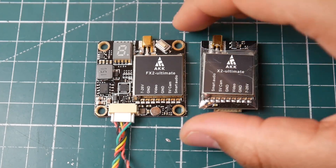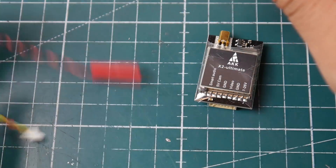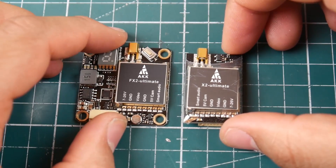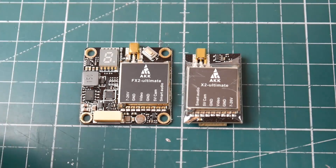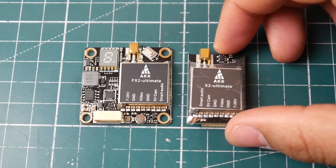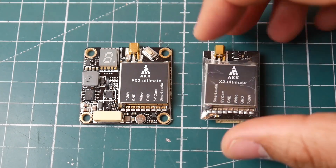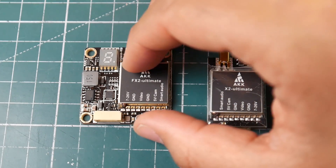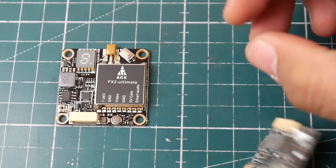AKK is the manufacturer of these and they're doing manufacturing for other bigger companies. When people see the same VTX under a different brand they say it's cloned, but AKK is the official manufacturer — everything else is just OEM rebranded. They also have great customer support and reply to questions quickly.